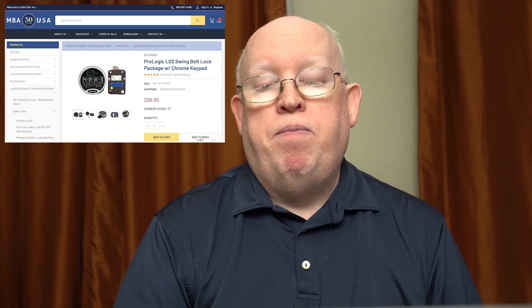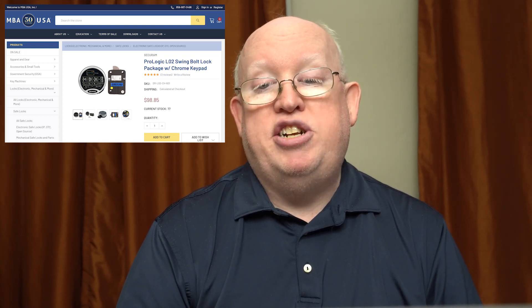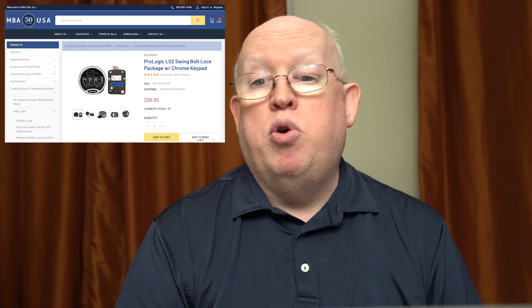So what else can you do? The next most affordable option would be to replace the existing keypad and lock body. There are plenty of good options for either electronic or mechanical locks. I really like the convenience of an electronic lock as long as I alone hold all the codes. I ran across a company called MBAUSA — based in Kentucky, in business for 28 years. At the time I filmed this video, they were selling a combo package of the ProLogic L02 keypad and swing bolt lock body for $99. I ordered up the new hardware, and part two of this video will cover the removal of the old lock and installation of the replacement — go ahead and like and subscribe so you don't miss it.